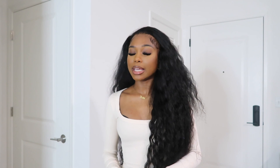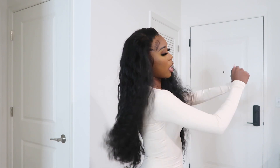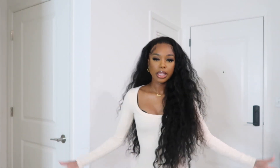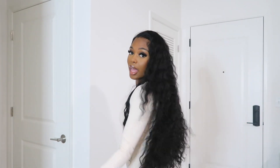Normally with my wigs I like to deep condition with silicone mix, so that's exactly what I did and that's why it's giving very much luscious. This is definitely one of the most complimented wigs that I've had when it comes to these curly wigs — people tend to love it. It's giving so full, it's giving statement piece, it's giving baddie.